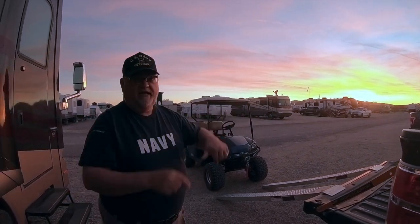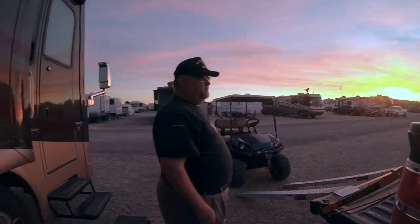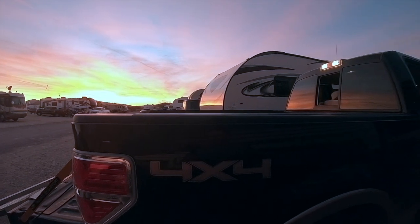I'm going to take that golf cart and put it in the bed of this F-150, hopefully without me having to drive it up there, because that didn't work out too well one time.